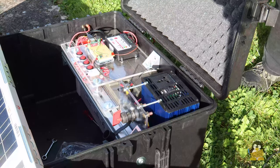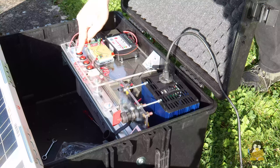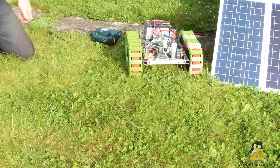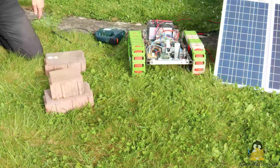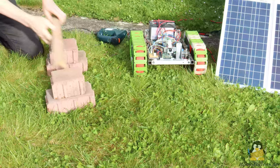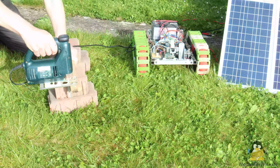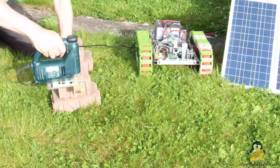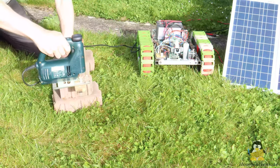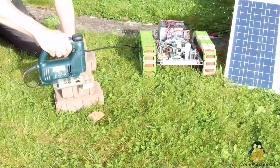You can read about other projects that my variant of a solar generator will power on my website. There you will also find very rough build instructions, because this is a project for ambitious hobbyists — definitely not a solar generator that could compete with commercial products. Thanks for watching and I'll be back.